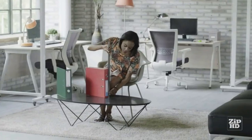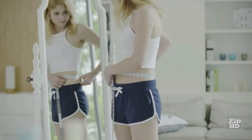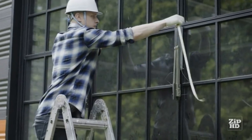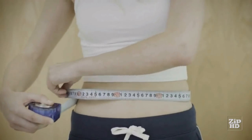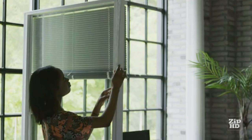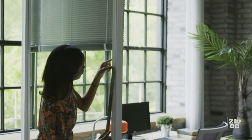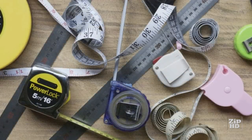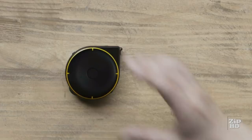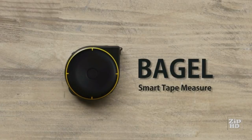Measuring tapes help us measure distances and the dimensions of different objects. But a measuring tape doesn't work in every situation. Why isn't there a single tool that lets us measure everything? Now there is. Introducing BAGEL, the smart tape measure.